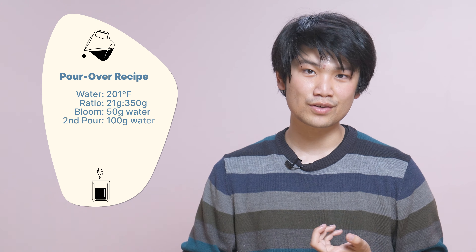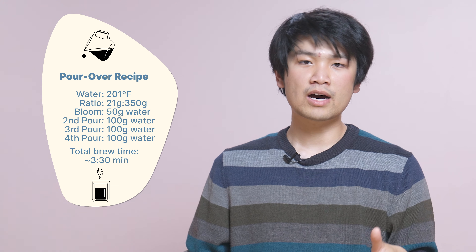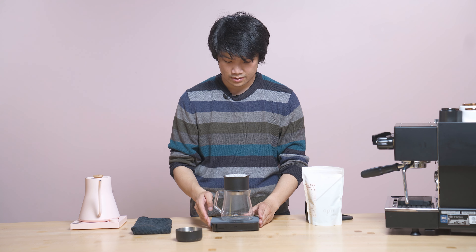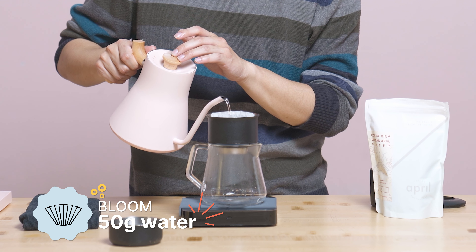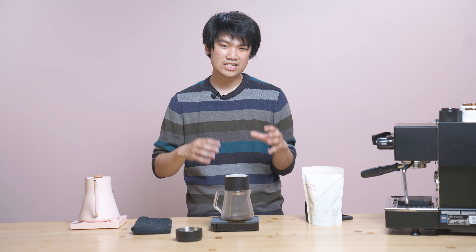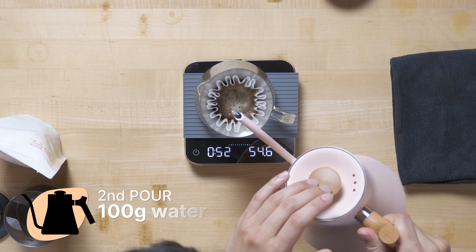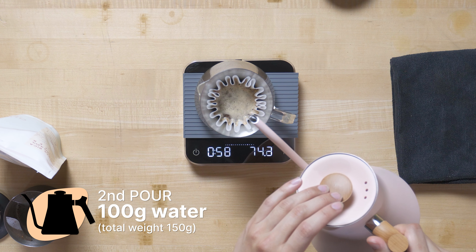Let's get into the brew. I'm going to bloom to 50 grams, then pour 100 grams to 150, pour another 100 grams to 250, then pour another 100 grams to 350. I'm going to bloom for about 40 to 45 seconds for this coffee. I've added in my coffee, pre-wet the filter, all that good stuff. So this is a really fun coffee — you can have a lot of fun with these nice light roasted coffees. Let's give it a slight agitation at the beginning and then pour 100 grams to 150 grams.